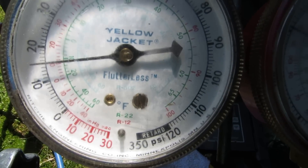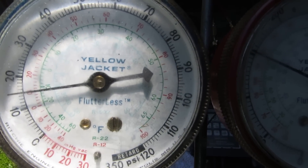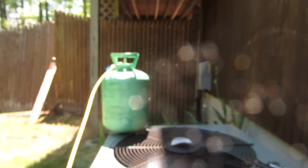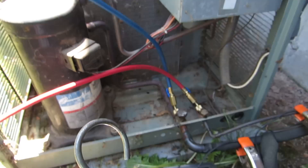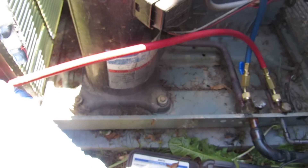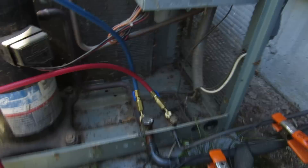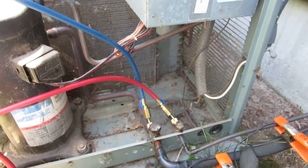Is that a bad leak? Some gas in it. The straight valve was definitely leaking in the suction line. Also, I found a leak up in the evaporator.